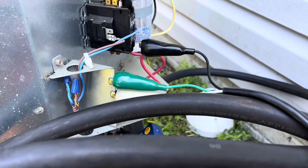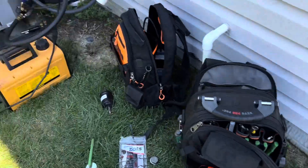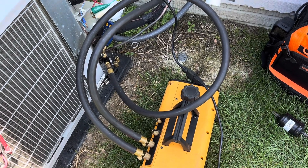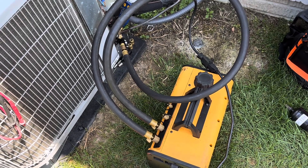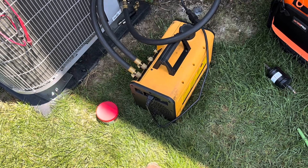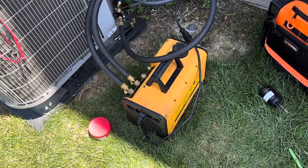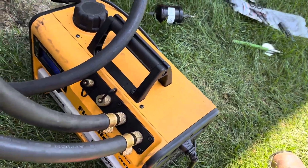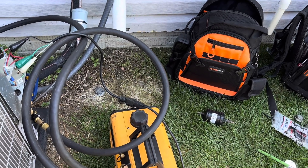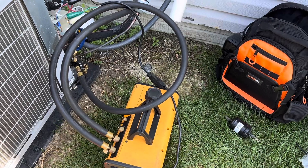I've got my cheater cord here for electric. There was an outlet right here but it's hooked up to a GFCI, and my pump does not like GFCI outlets — every time I try to use one it trips the GFCI. It did it even when the pump was new. Sometimes it'll go 10 or 15 minutes and trip it, sometimes it trips right away like today. Anybody else with the Field Piece vacuum pump — this is the VP87 — let me know if you guys have issues with them tripping GFCIs. They don't trip the breaker, just the GFCI.